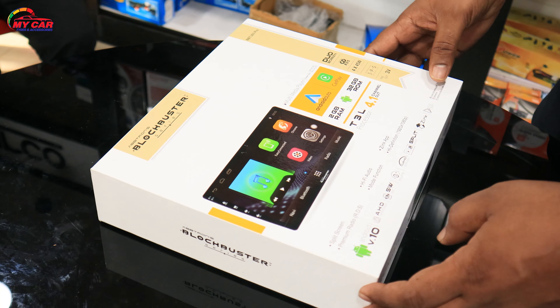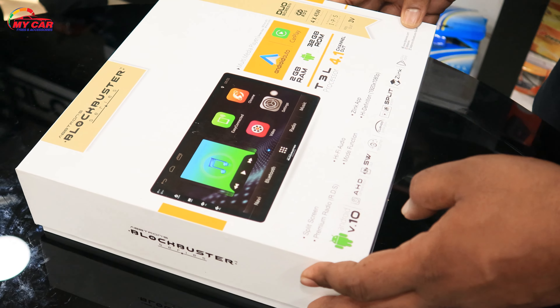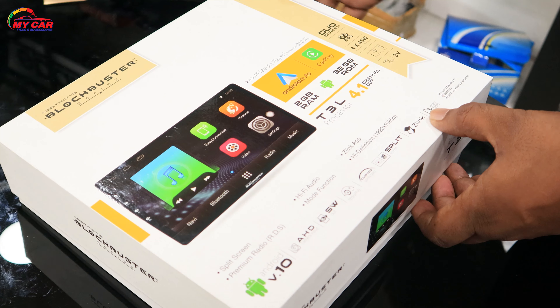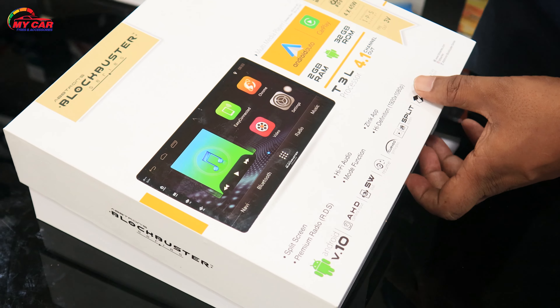We have a split screen, radio, hi-fi audio mode, and we have a full carplay, and we have a 4.5 channel auto.